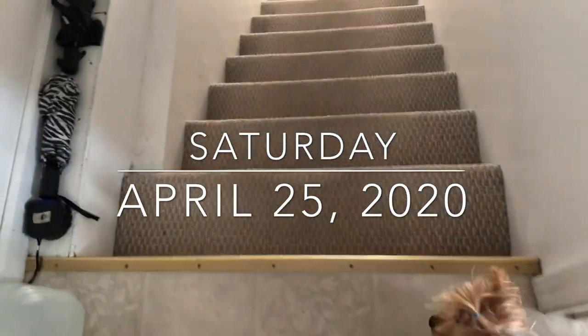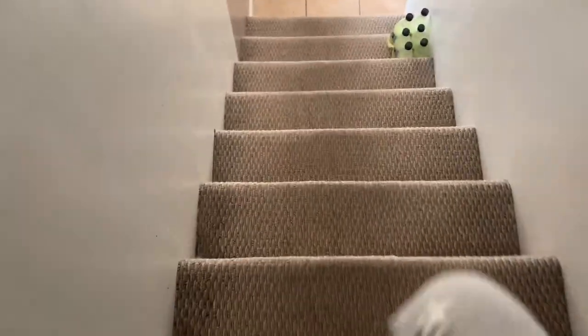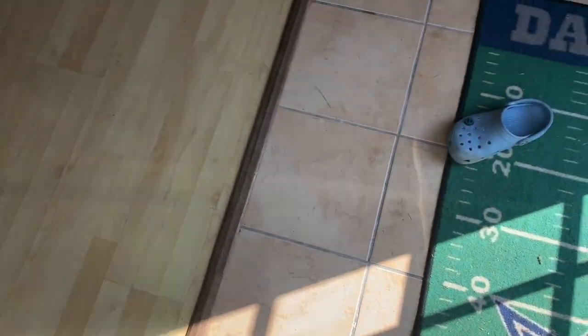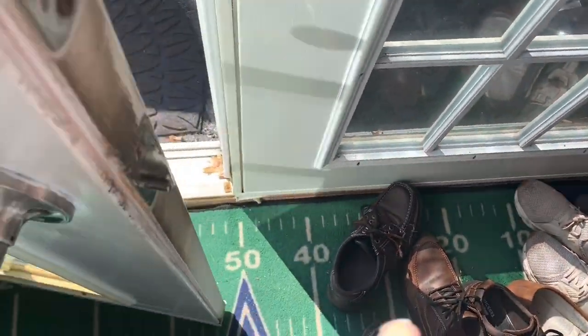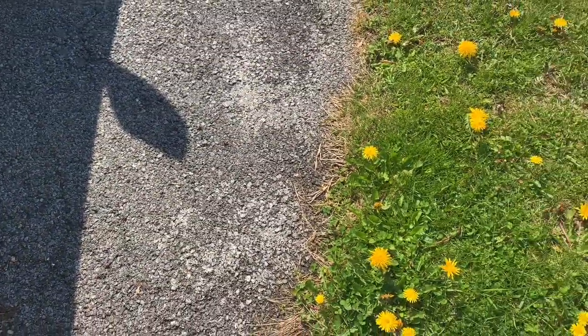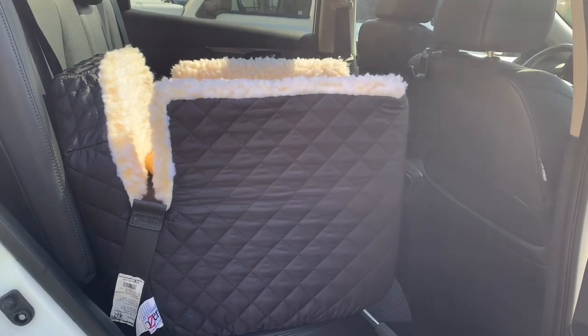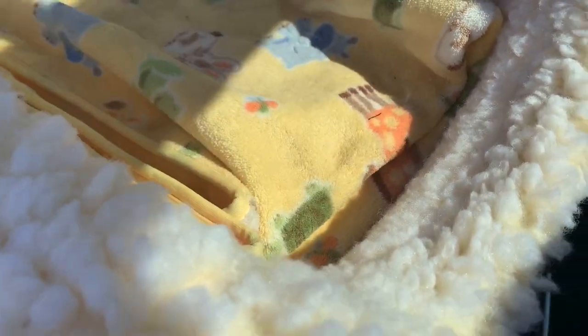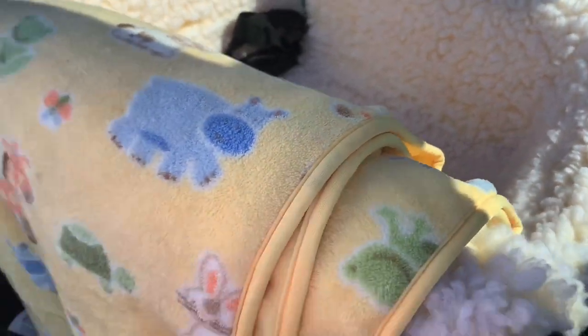Mama's gonna go out and show your car seat. Some people asked about her car seat — here it is. I got it from Amazon. She's got a little toy, I do have a blanket in here, some grass on it, and this is pretty much what it looks like.